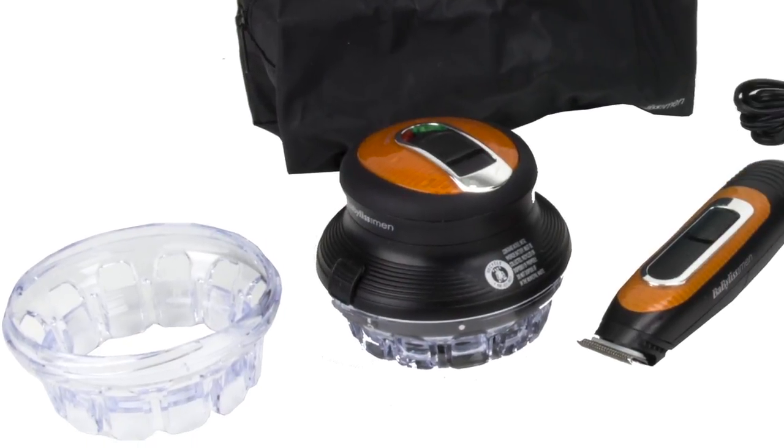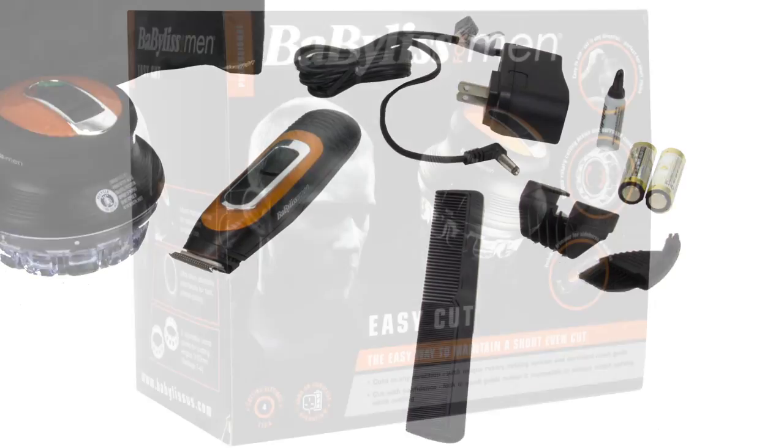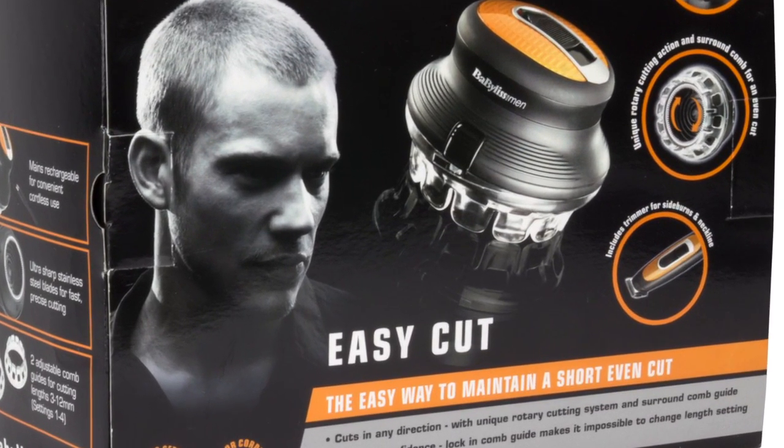You can use this shaver with or without a cord. It's rechargeable for convenient cordless use. The ultra sharp stainless steel blades are perfect for fast, precise trimming.